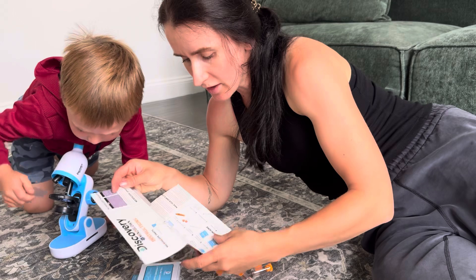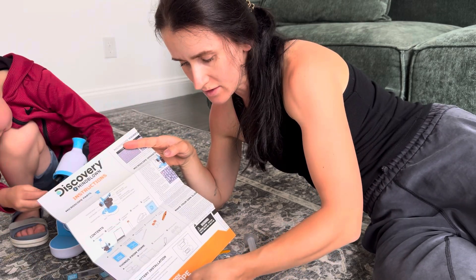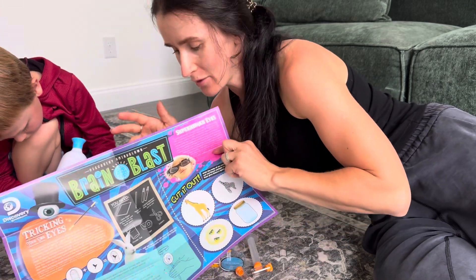Guys, we really like this microscope — it is pretty easy to use and comes with all the amazing instructions and accessories. So definitely check it out. It is great for kids, amazing product.